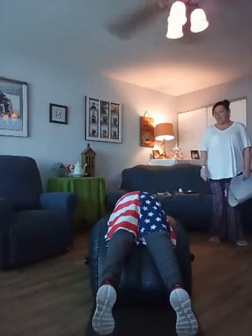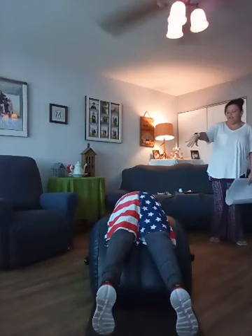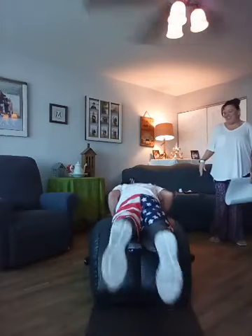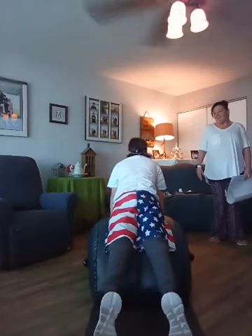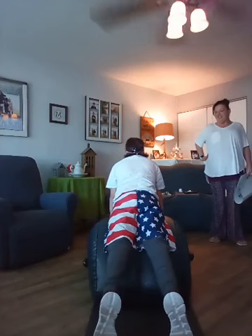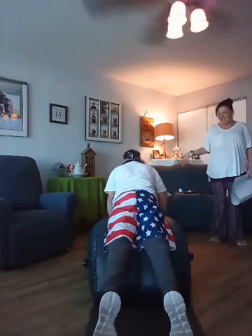Now push yourself up — but don't go all the way up. Push your hands up on the Aero Trainer and arch your back. Put your feet on the floor. Just kind of relax and breathe. It is very relaxing. Go back down and do another stretch.